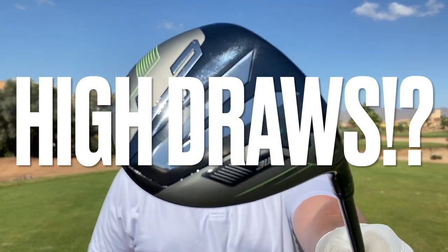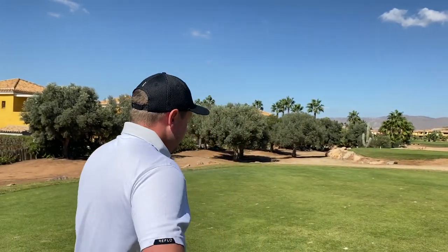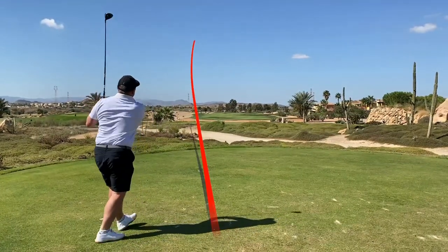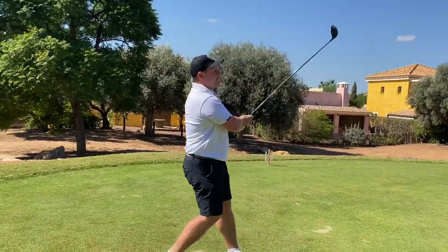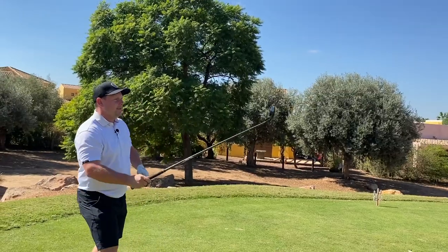Who wants to hit high bombing draws with their fairway wood? This has draw bias and it is 189 pounds, depending where you go, as opposed to up to 300 pounds for a Titleist, TaylorMade or Callaway. What better place to test this than here at Desert Springs, home of the European Tour qualifying school in just a few weeks time. We're going to test this Wilson Launchpad fairway wood for numbers and see should you put it in your bag if you want to hit high bombing draws.